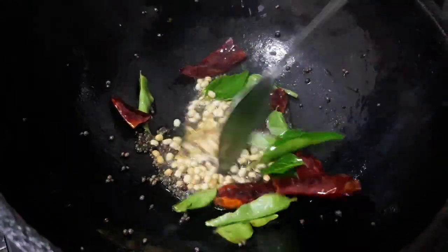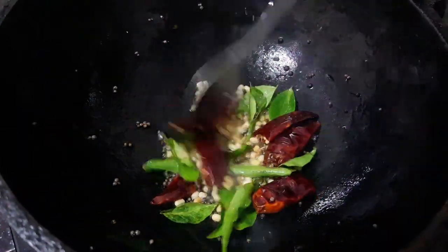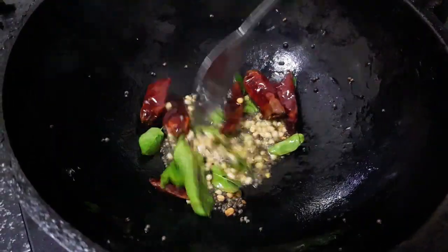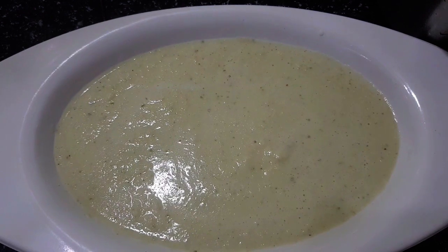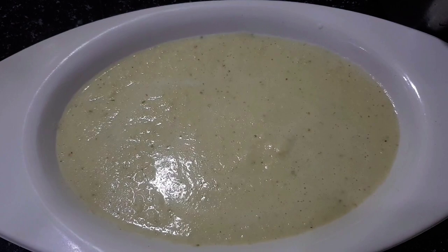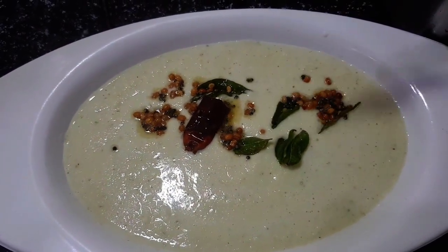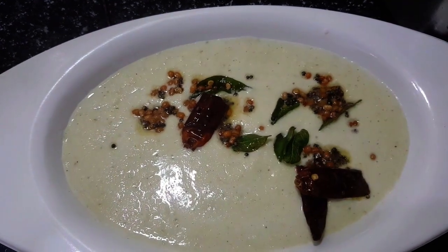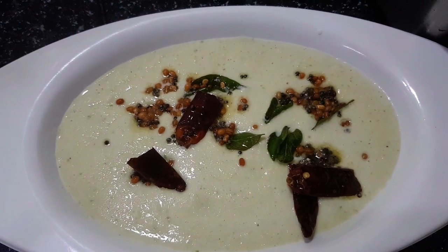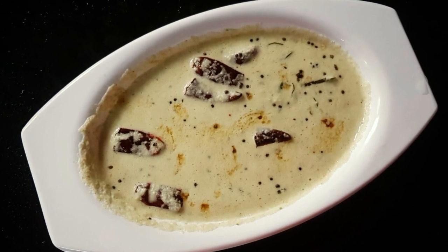Add a little bit and some more. This is how to cut the dough. It is not easy to cut the dough. Cut the dough. This chutney is a good dish to eat, like in a hotel.